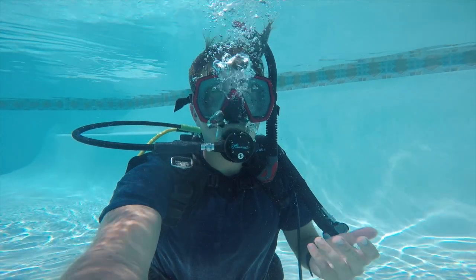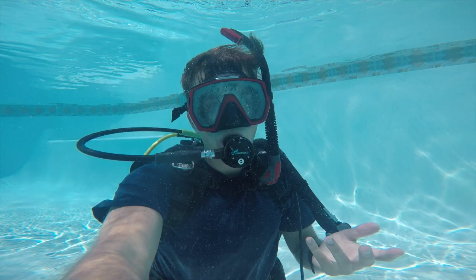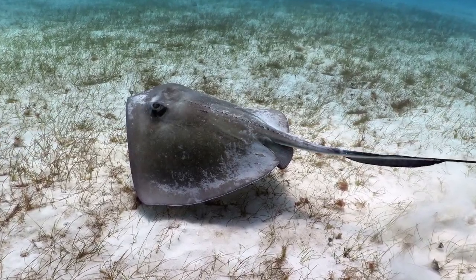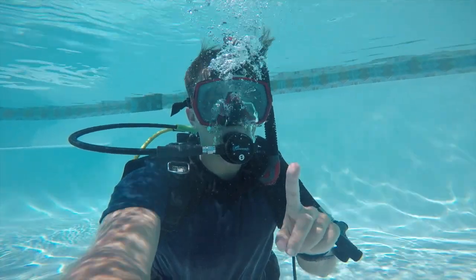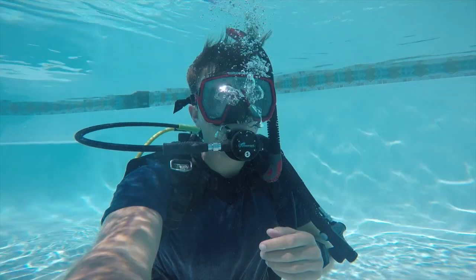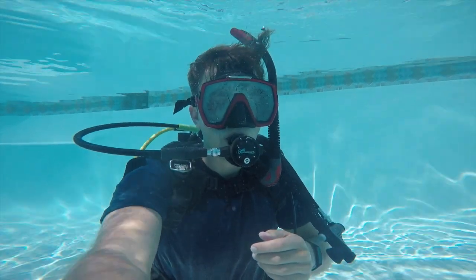A couple of your students want to know about the fish you've seen. Eric wants to know the biggest fish you've ever seen, Peyton wants to know if you've ever seen a seahorse, and Elliot wants to know how many different fish you've seen. Well, Eric, the biggest fish I've ever seen — I'll show you a picture of it right now. And Peyton, no, I've never seen a seahorse before. And Elliot, I cannot count how many fish I've seen — I've seen so many of them.